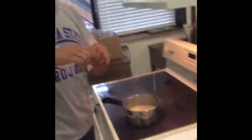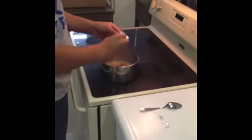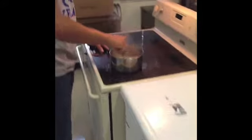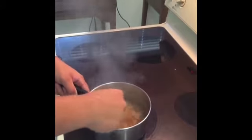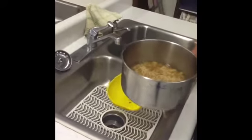Take your flavor package and dump it into the noodles. Then stir it until the flavor package is totally dissolved into the noodles. You can taste a bit of the broth, and then your ramen noodles are ready to serve.